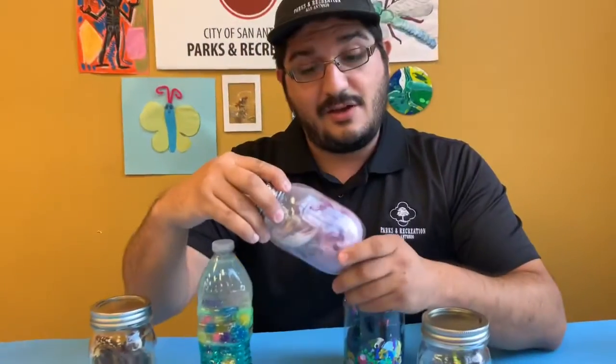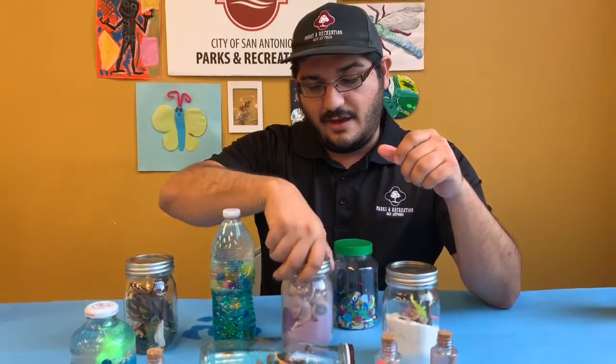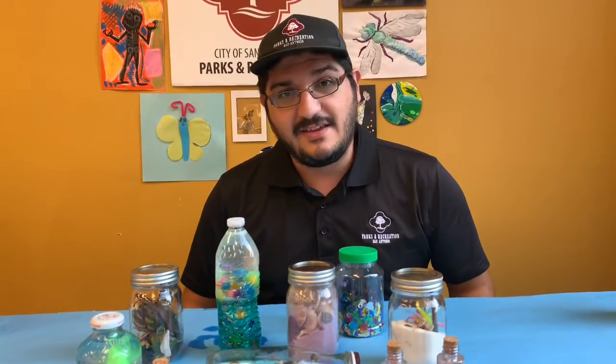And that's how you make a discovery bottle. I hope you had fun with today's activity — let's see what you put in your bottle!